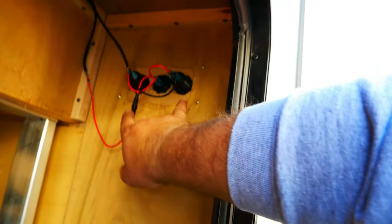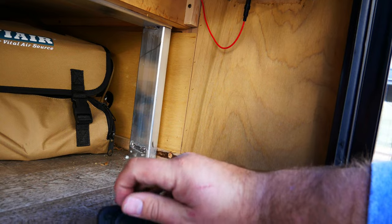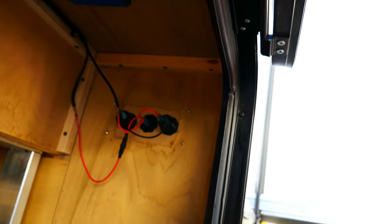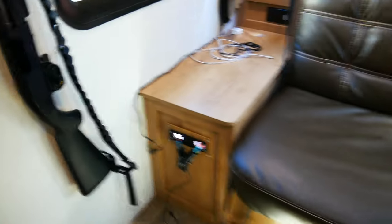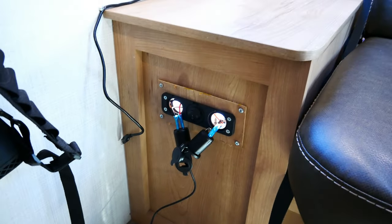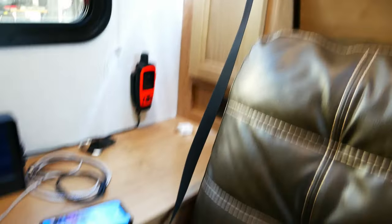I mentioned earlier that these two ports don't work. This is an on/off switch right next to my bed — a USB and a DC plug. I have the replacements, so I'm just going to remove the old ones. I don't know why they burnt out — they worked and then they just stopped. Maybe just bad quality. I'm going to swap them out and double-check everything works. Cell phone plugged in, wireless monitor plugged in, and the Garmin inReach. Let's hit the power switch. All getting power and charging. Nice.